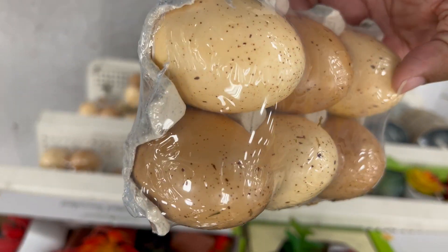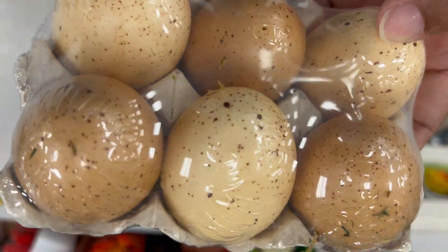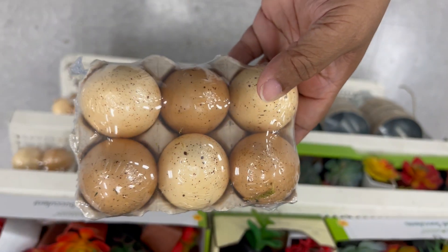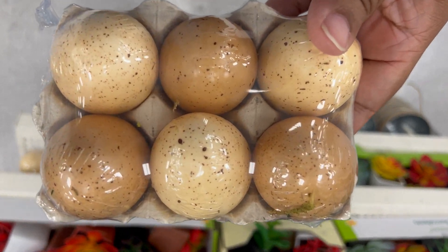Here are your artificial eggs. They come in a six-pack. I'm pretty sure you can come up with all kinds of ideas for these faux eggs.